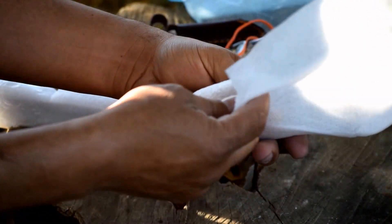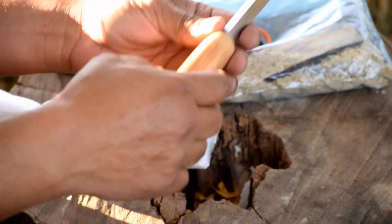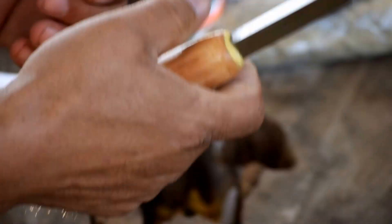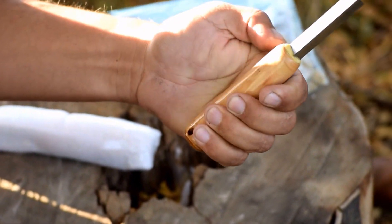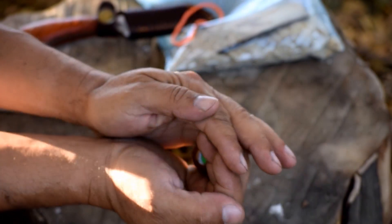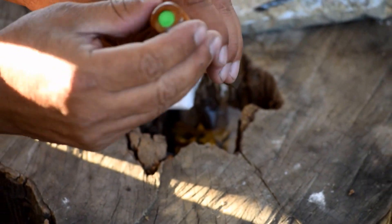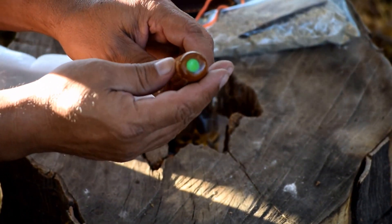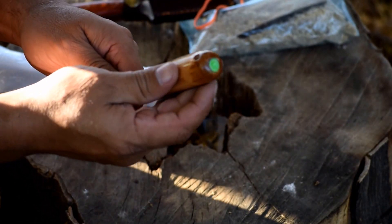Wow, this is very nice. Beautiful. I like this extra-long full-size handle, and by the way it has glow-in-the-dark paint. I don't know if you can see it or not — let's charge it up. I'll take a picture later on when it gets darker, but this glow-in-the-dark is very, very well done. I like it.